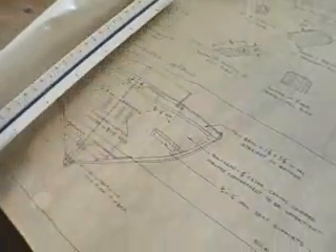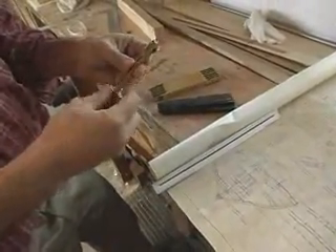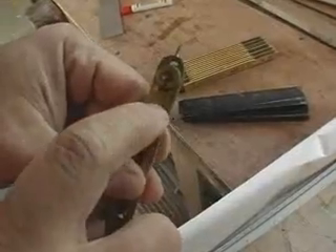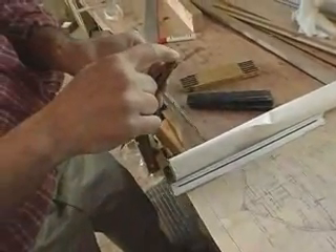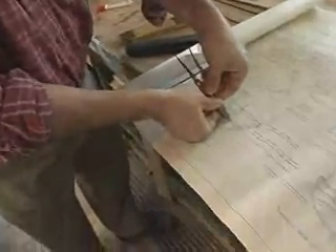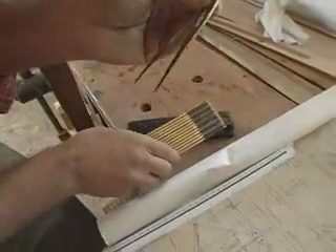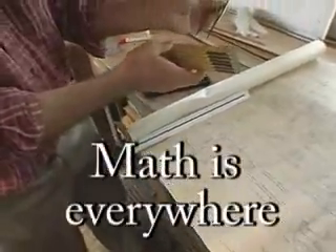There's even another way, using an older tool to do this. These are called proportional dividers. This tool is about as old as Dennis and I here put together. You set it on the ratio — so I set it so that those lines line up and it's at eight. Now every distance I measure on my scale drawing here, I'll get the actual distance here. So I can measure that distance and I should get an inch and a quarter there. I get about an inch and three sixteenths — so I was probably off when I measured. There we go.